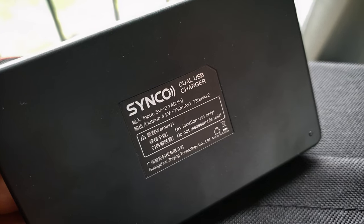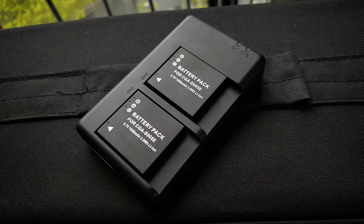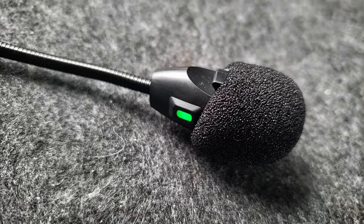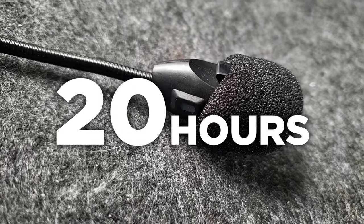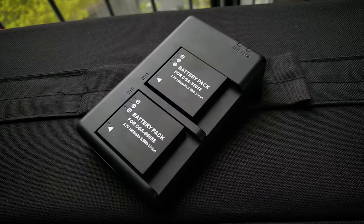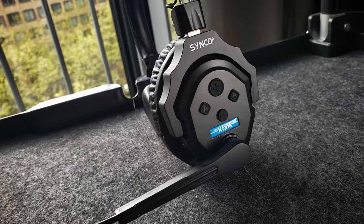I would have preferred something like the Holliland, which has a single large charger via USB-C that charges a lot faster. The battery life of the Cinco X-Talk is 20 hours, which is a lot more compared to the Airtek or Solidcom, and charging after one day of use takes close to one hour to recharge.